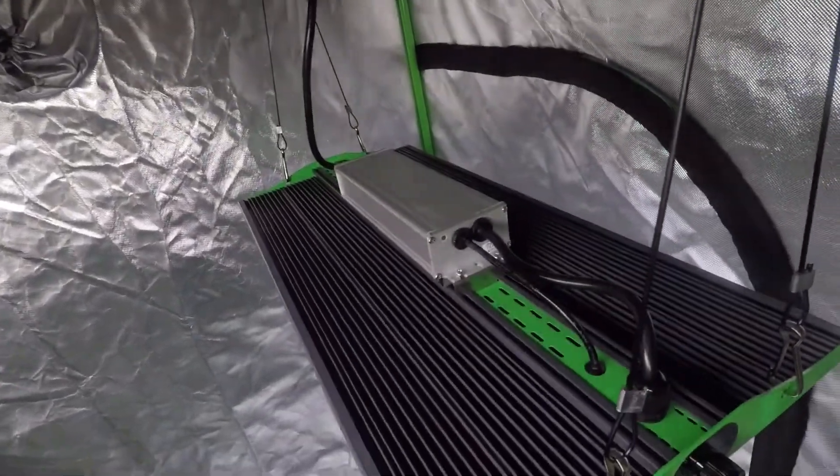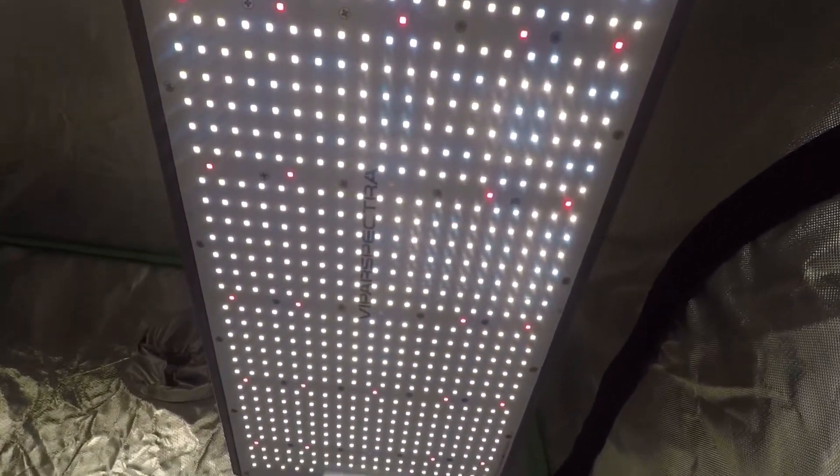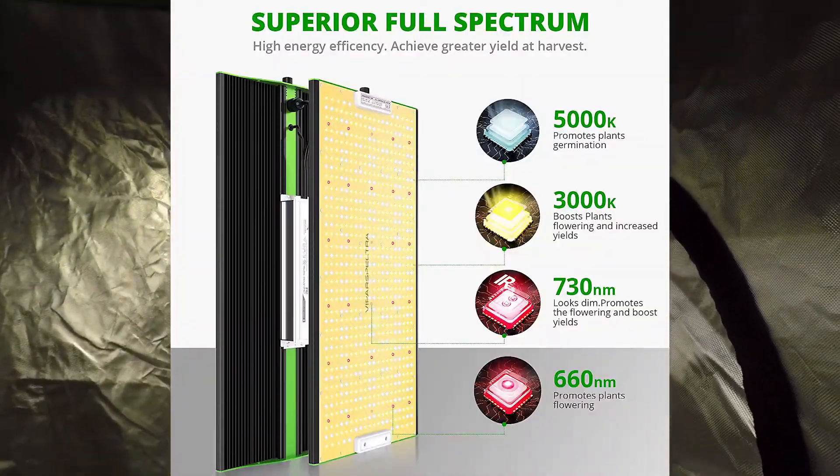The P2500 has 750 SMD LED diodes, all with silicone coating for waterproofing, and in amongst the cool white and warm white diodes you'll also find some deep reds and infrared ones in there as well.